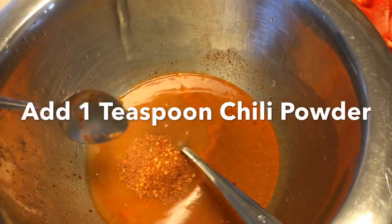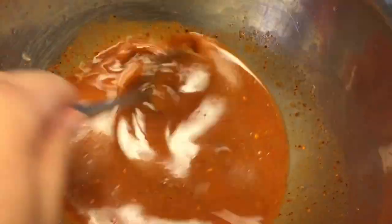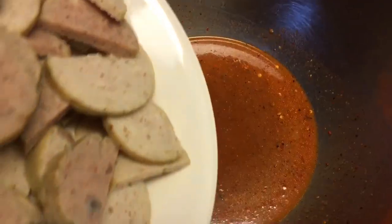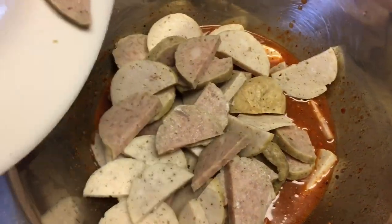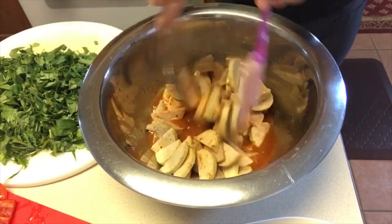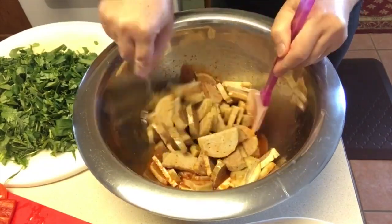Add one teaspoon chili powder. Stir until everything is incorporated. We're going to start by adding the mou yu, or the steamed pork. Mix the mou yu in the sauce really well first before we add all the vegetables.